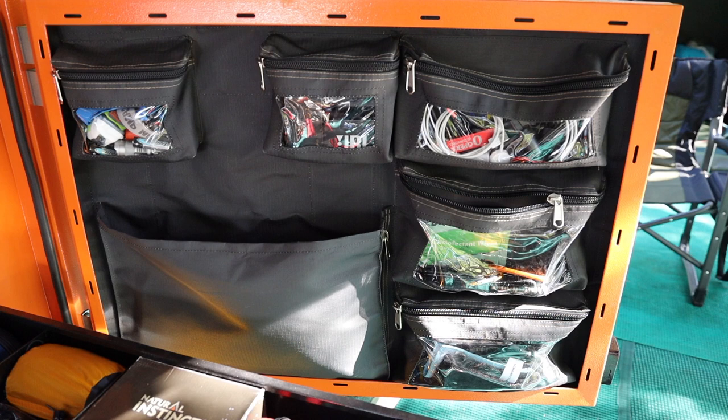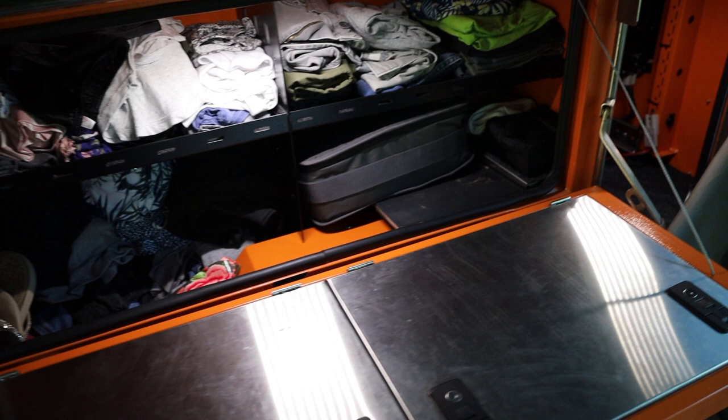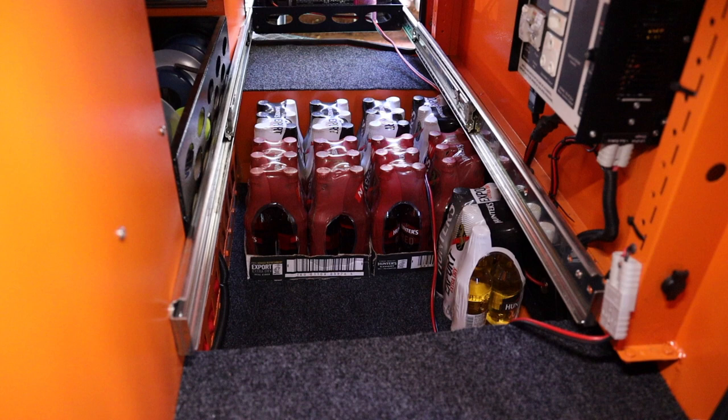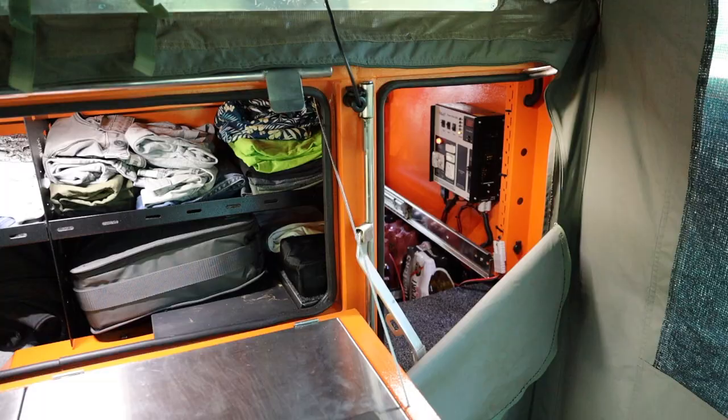So yeah, that does come with quite a bit of storage. Inside the tent there's another cupboard that we can use for clothes and storage. That's the bed and of course you have a ladder that you use to get up onto the top of the bed. This is probably the most important cupboard in the trailer — we keep all of our drinks down there. That's where the fridge slides back into and closes up nicely and simply.